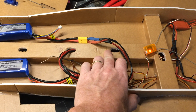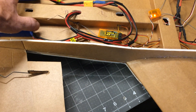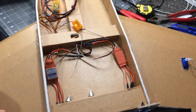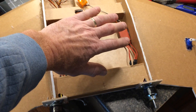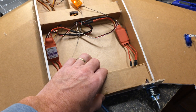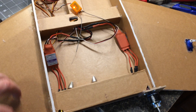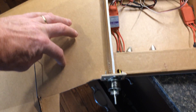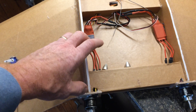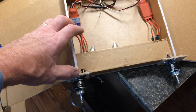It's actually balancing a little behind the CG with these batteries back here. A future design change would be to cut this further in, move these motors up a little bit to shift the weight forward. I'd have to come in straight here to get clearance for the props, then move things a couple inches ahead — that would help with the CG.